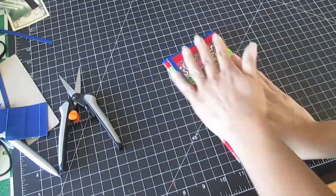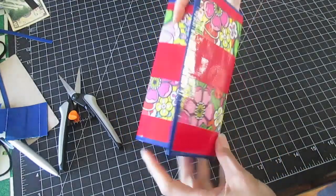Your trifold wallet is now complete. And here are my wallets — wasn't that easy? I'll hang on to my templates because I like to make wallets as gifts. And if you're really nice to me, it might come with a little something extra. Thanks for watching.